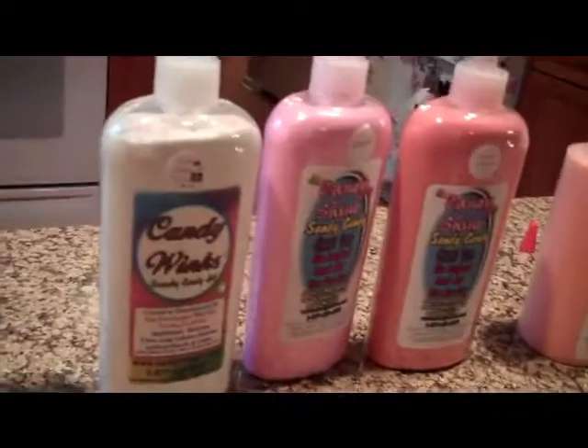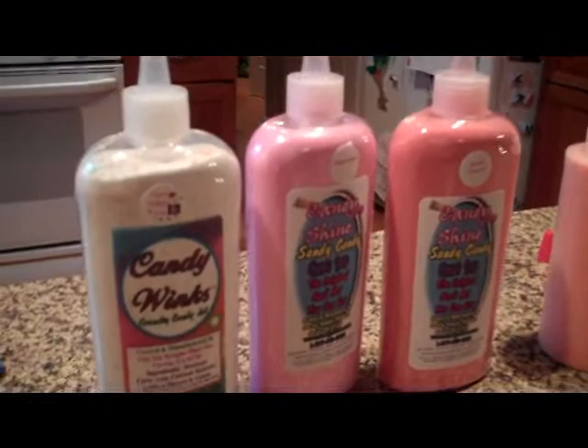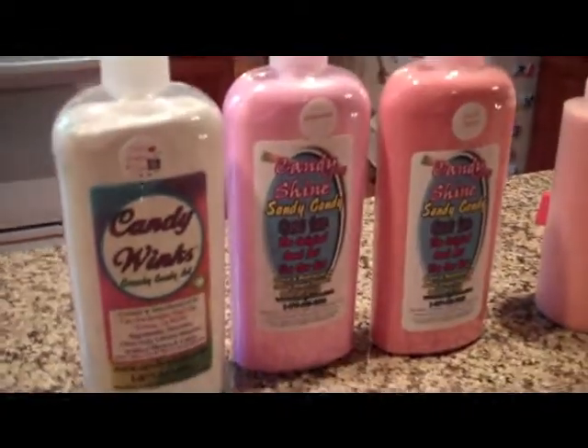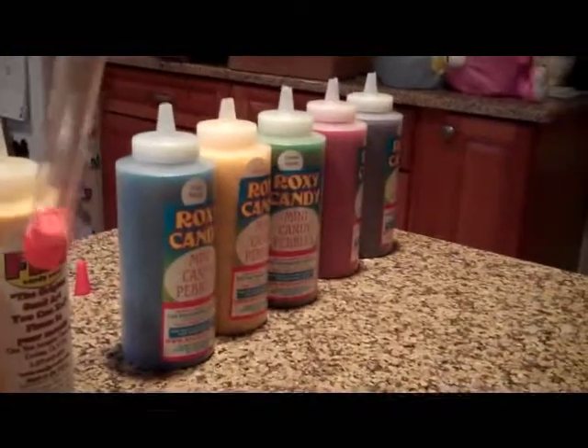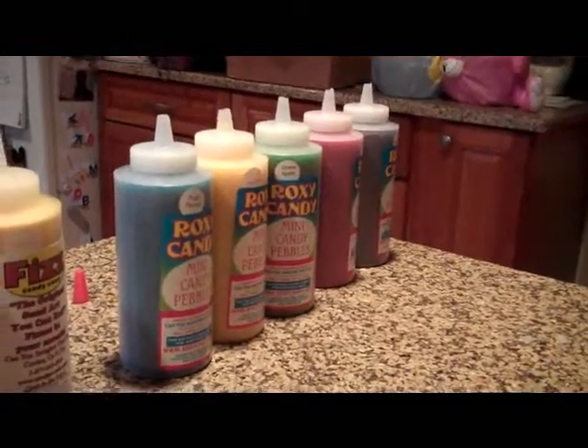We have a sparkle birthday cake and a shiny watermelon, a shiny sweet cherry. We have 2 that fizz: tangerine and lemonade. And then we have 5 ones that are pebbles on the end: fruit punch, green apple, sweet cherry, grape, and a lemonade.